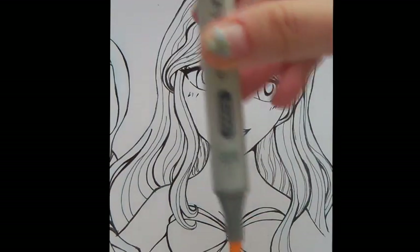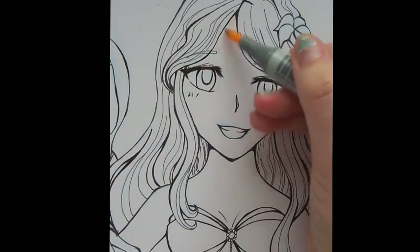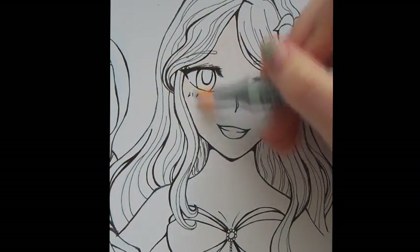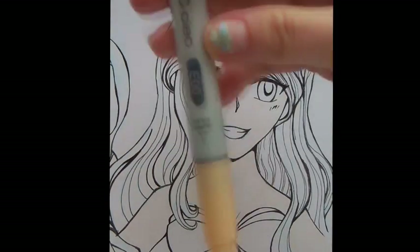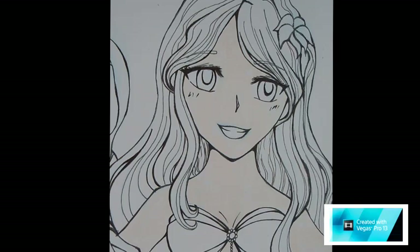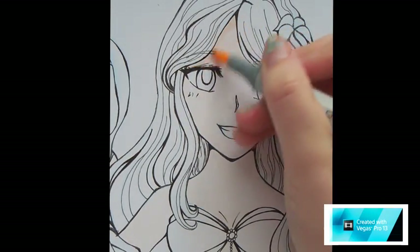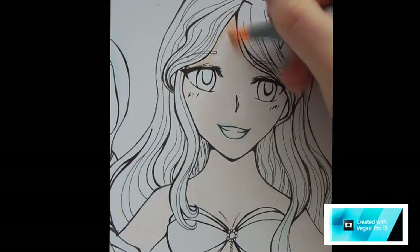We're going to start off with Ariel's pale skin. You're going to use your E00 as your base. Just try and make it nice and even, and then you're going to start with the shadows with E00, just following around the outlines of the face.